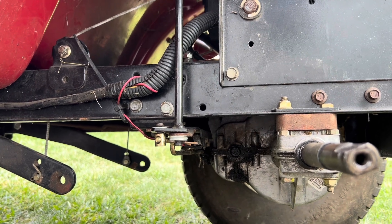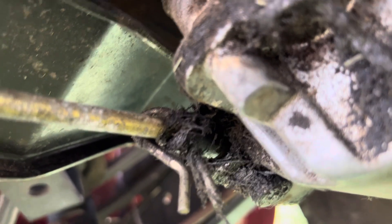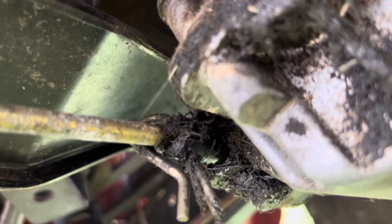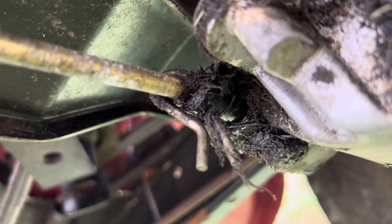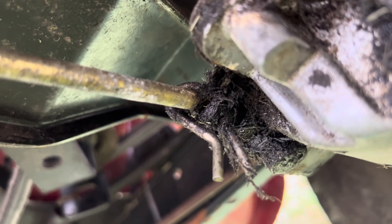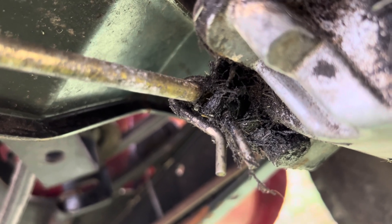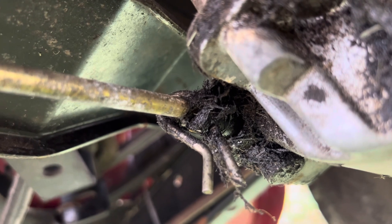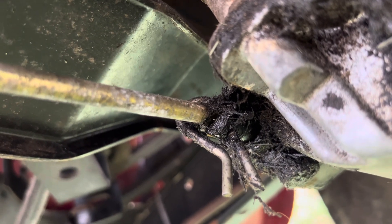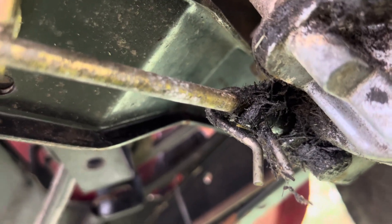What I'm going to try next — there's a lot of gunk and grass buildup right here. It looks like when shifting, dirt is getting between the rod and the solenoid and not letting it shift all the way in. So I'm going to clean all this dirt out and try again.